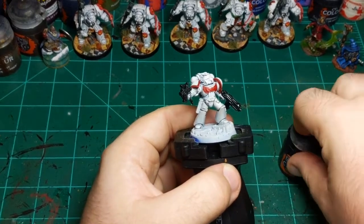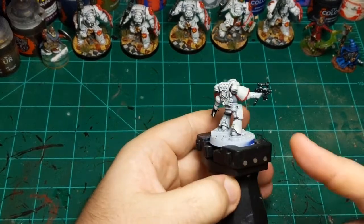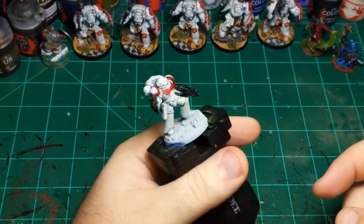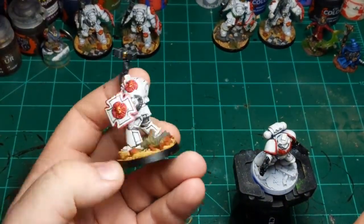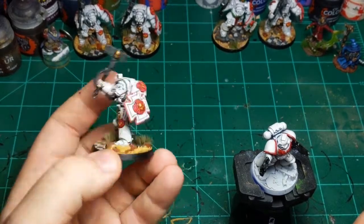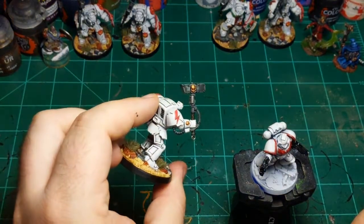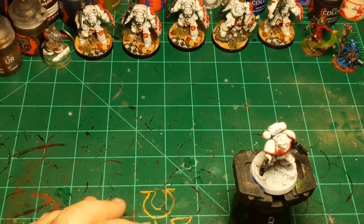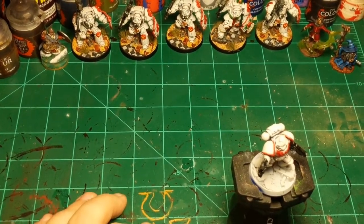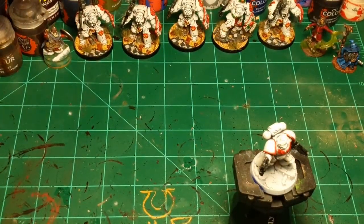Moving on to the leather now. He doesn't have a ton of leather on him — it's basically just the bolt pistol holster and the belt. Since he's a different type than my previously painted terminators who don't have holsters, I don't have to worry about matching them. Because I'd like the army to be cohesive, we're just going to go to the greatest brown there is — Gorthor Brown — and paint his belt and bolt pistol holster.